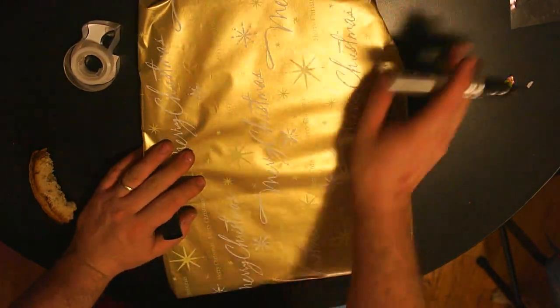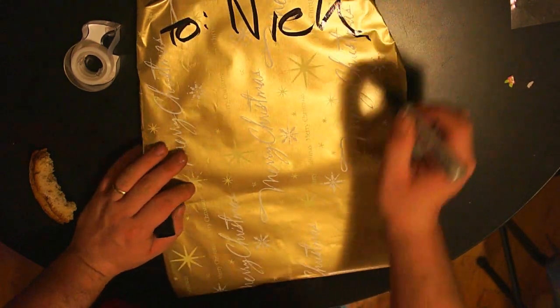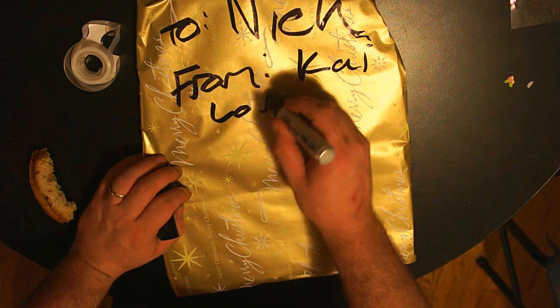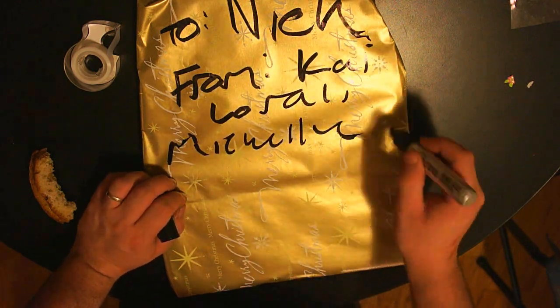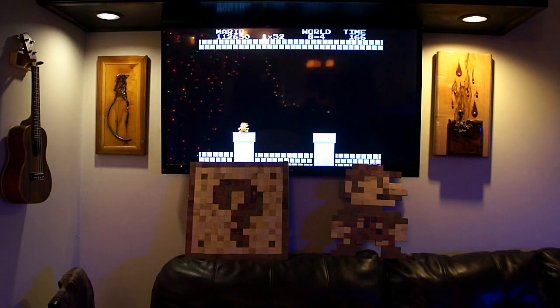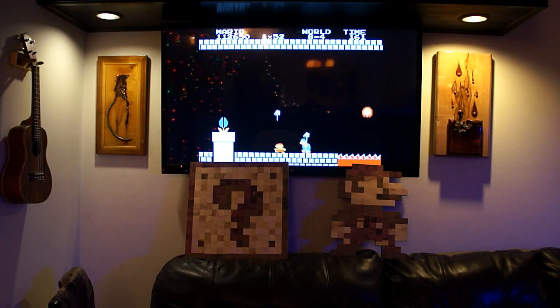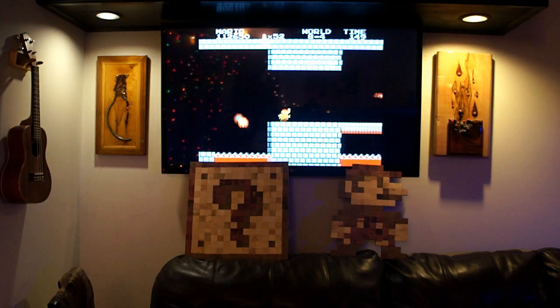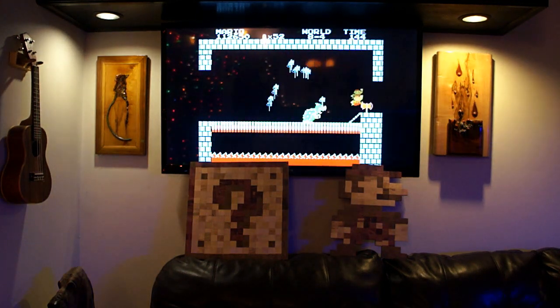With that final detail, Mario is done — just got to get him wrapped up. This was a present for my little brother Nicholas. If you want to see how I made the coin box from the beginning of the video, I'll put a link in the description. It's also going to show a little bit more about how I made the individual squares for both of these projects on the table saw. Hope you enjoyed my video — please like and subscribe, and if you have any comments leave them down below. Thank you.